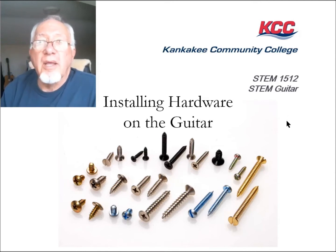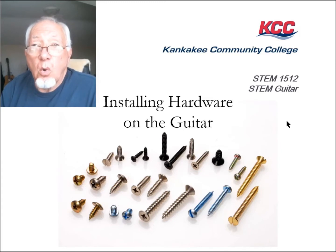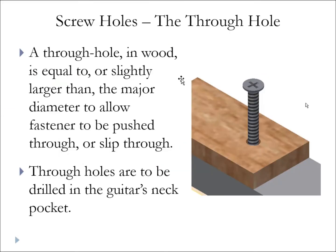We're going to start by talking about some holes that we need to drill before we can get that hardware mounted. The first one is the through hole. Remember those terms major and minor diameter — the through hole in wood is equal to or a frog hair bigger than the major diameter.